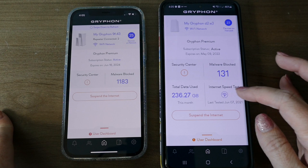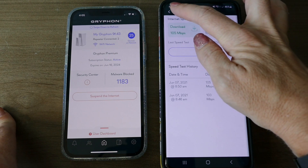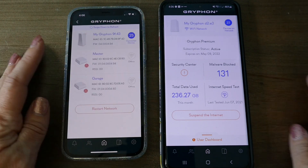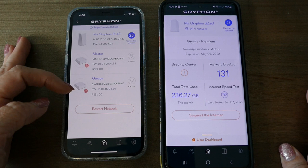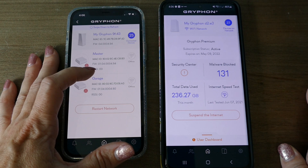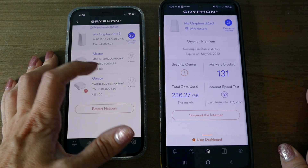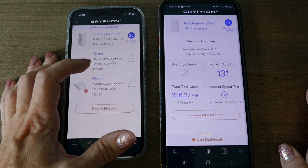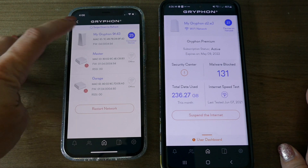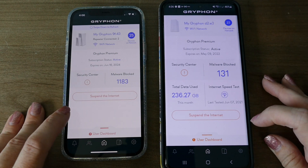You also have an internet speed test on AX devices so you can test your download and upload speeds. Both AX and Tower/Guardian let you see what repeaters are on the network and what the RSSI is for each repeater — that number tells you what signal the repeater is getting from the base. A higher number equals better signal, so you can see which repeaters are getting the best signal.